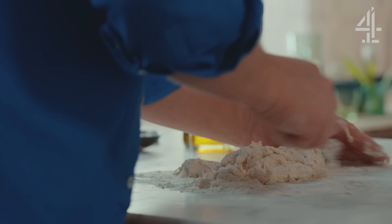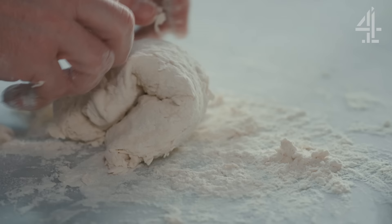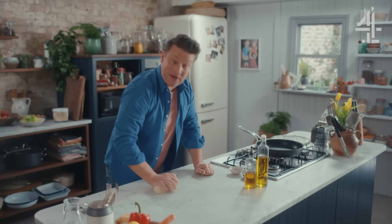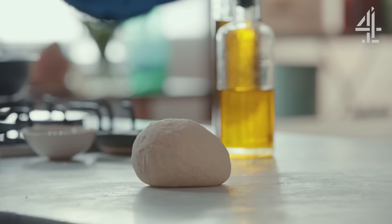Once it's come together, just knead this dough for a minute or two and it's going to be done from start to finish in much less time than your average delivery is going to come through the door — so it's a bit of a win-win really. There's your dough; let it just relax for a second.